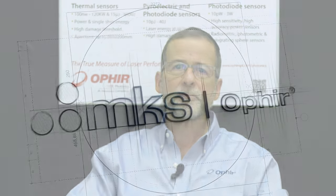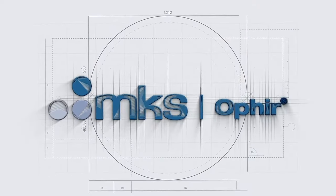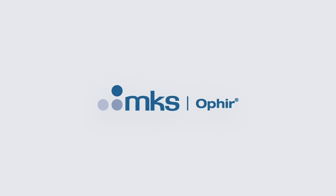To learn more, contact Ophir directly through our local representatives or visit our website. For more information, visit our website.